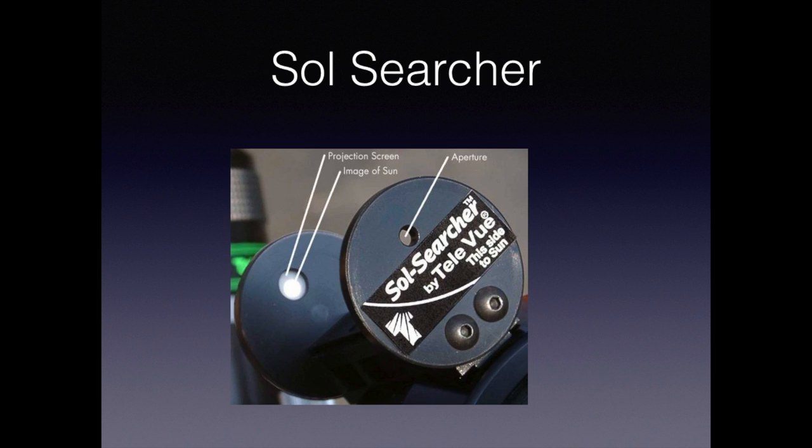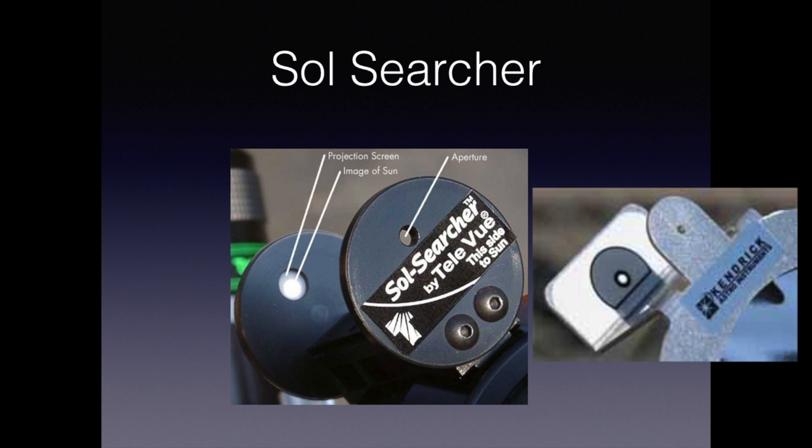One additional piece of equipment you should consider putting on your telescope is a device called a soul searcher. This will allow you to see whether your camera is pointing towards the sun or not. It saved me a couple of times.